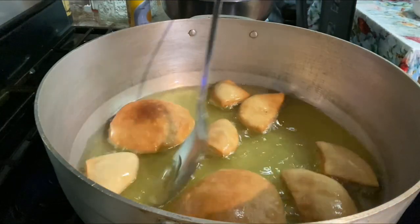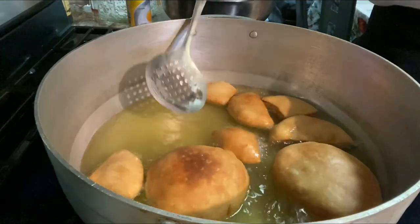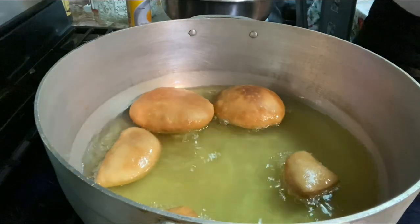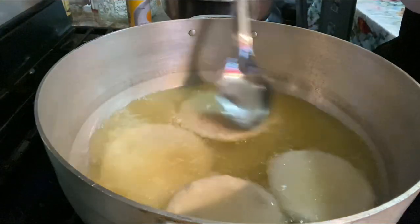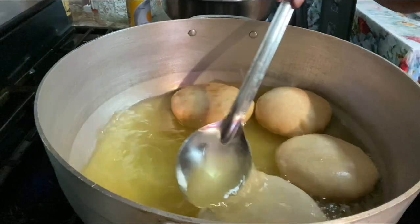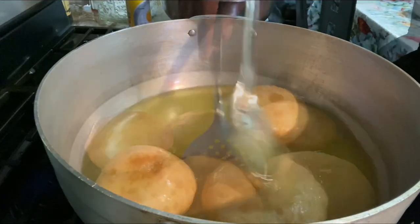We're gonna put our bakes in now. These are floats, so they'll start floating. Pick up the oil with a spoon and put it on top of the bake — that helps activate it. It eventually floats on its own, but I like to help the process along. I also use one of my biggest pans so I can fry a lot of bakes at a time. Go ahead and get a bowl lined with paper towel so when you take the bakes out they can drain any excess oil.